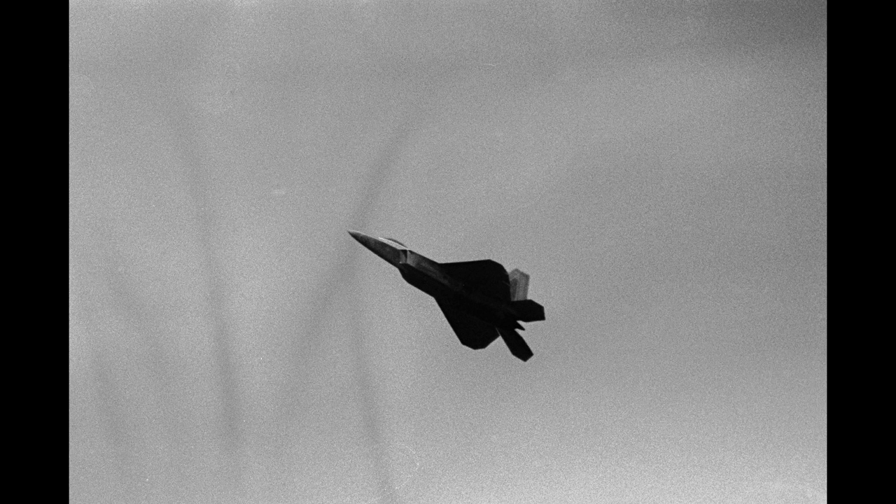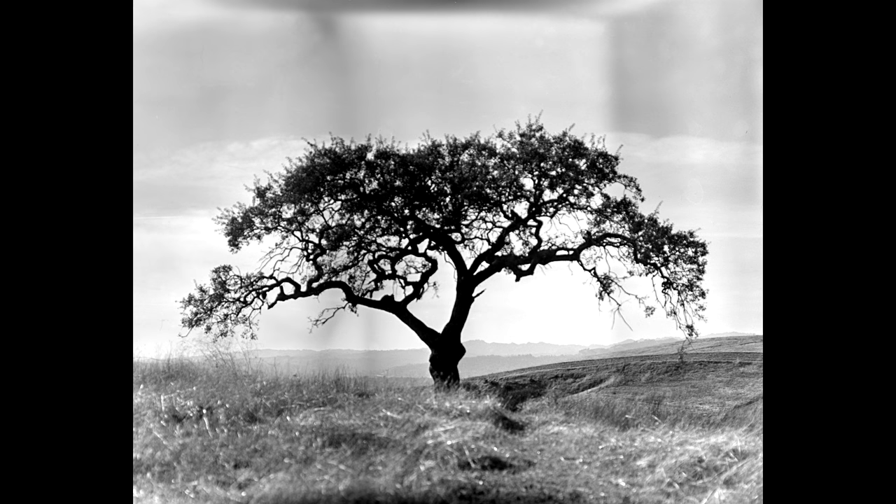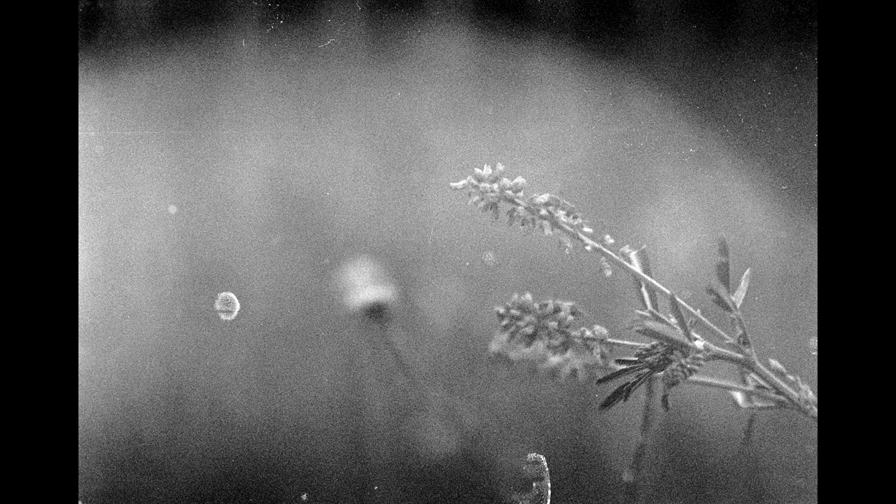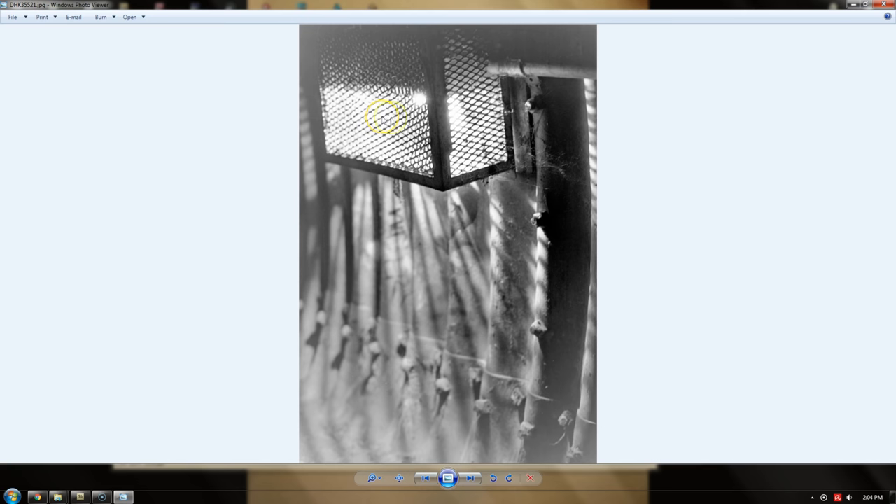I did have some issues with some of the negatives. A lot of my problem photos from the last two years exhibited bromide drag, but most of those were early on. I found that bromide drag was more common with stand developing than it is with any other process.